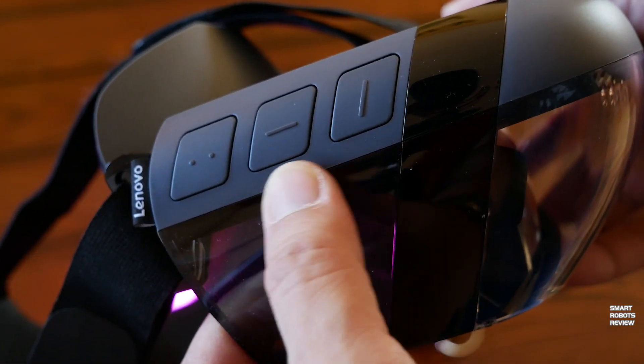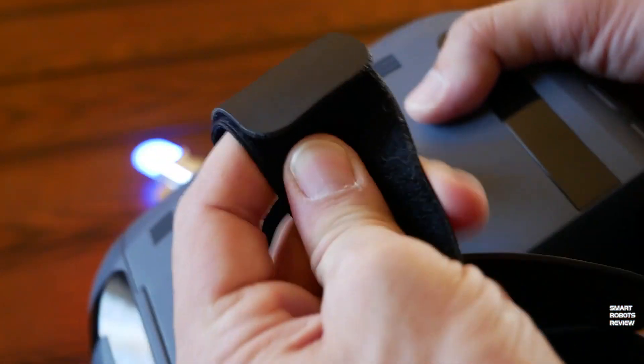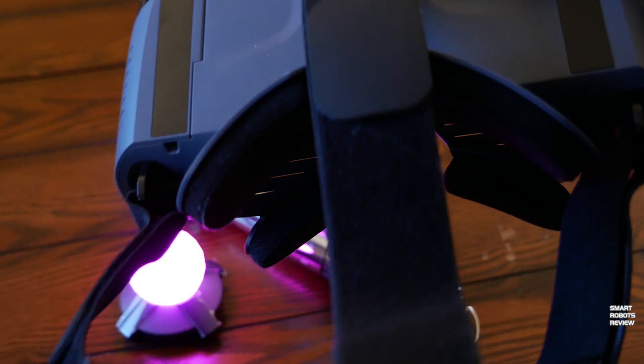This is the augmented reality headset by Lenovo. On the side, you have a select, menu, and cancel buttons. The Velcro straps are easily adjustable. The headset overall is very light. It is designed to accommodate your phone inside, and once inserted, the image from the phone is converged into a single picture.